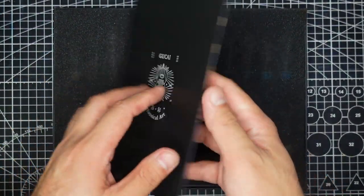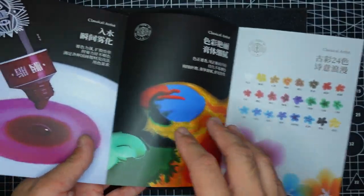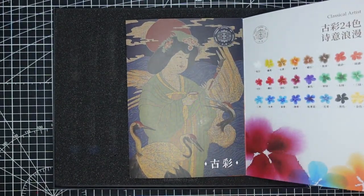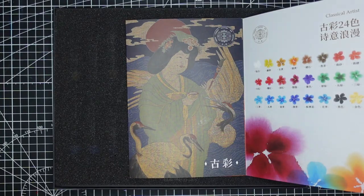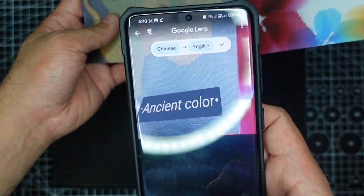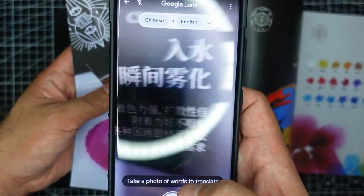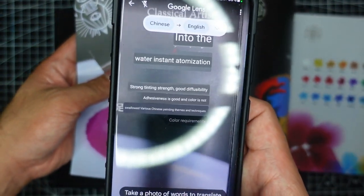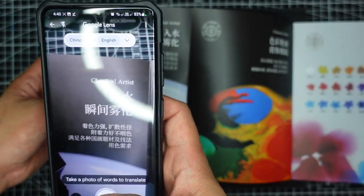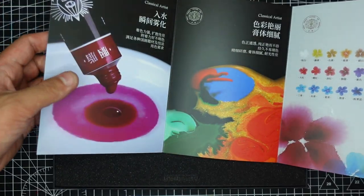We have here an information sheet but it's not in English. You may want to use the Google Translate app to translate the text. This means 'ancient color.' You can also translate other information here — just install Google Translate and it will instantly translate all the Chinese characters or other languages.